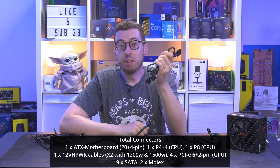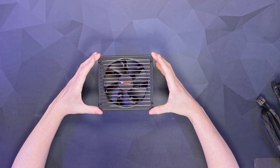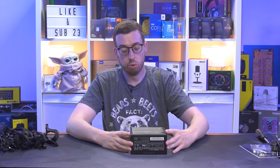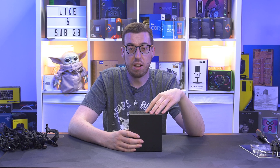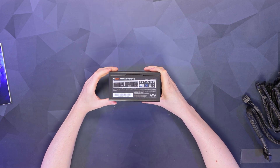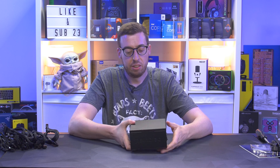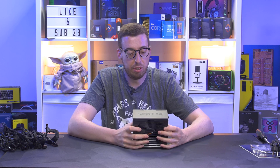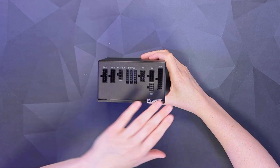Now let's look at the power supply itself. First off, we've got a 135mm Silent Wings fan with a kind of funnelled design to try to draw in more air — whether that works in practice I'm not entirely sure. On the back, we've just got the power input and a switch; there's no eco mode button, but as far as I know the fan doesn't spin under low load anyway. On one side we've got the be quiet branding, and on the other we've got the rail information. If you're putting this fan-side down, which most cases do nowadays, you'll have all the rail information visible through a PSU shroud cut-out — though it would be nice to have an additional sticker so you don't have to remove it to see the information.